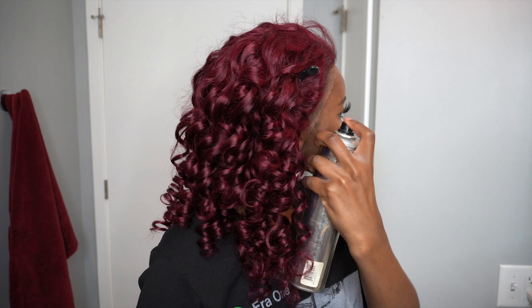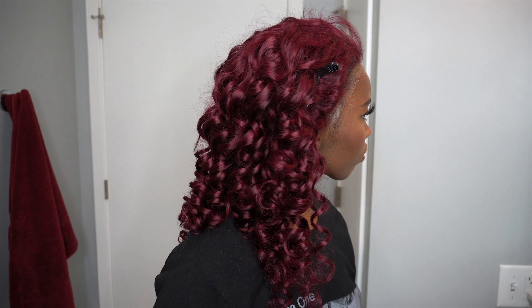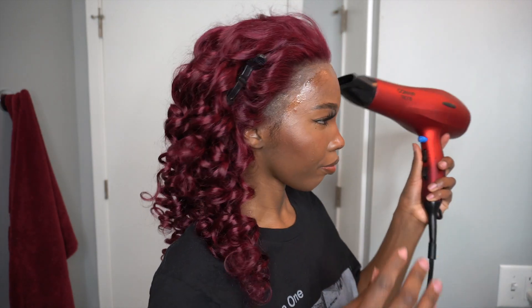I went in with another hairspray I have that's supposed to darken the lace a little bit, and I was hoping that would help me since this is Swiss lace.